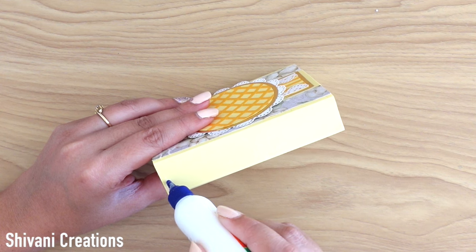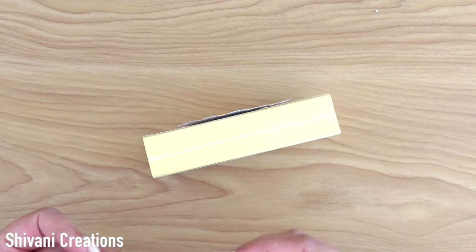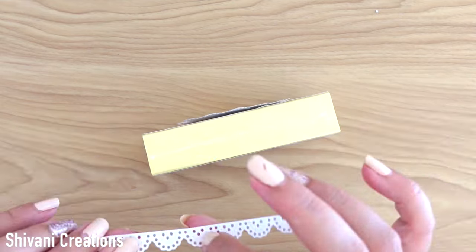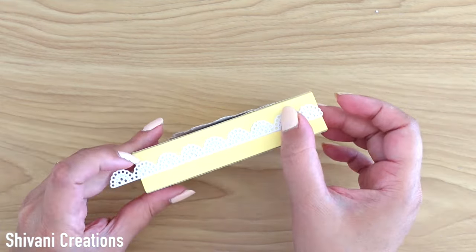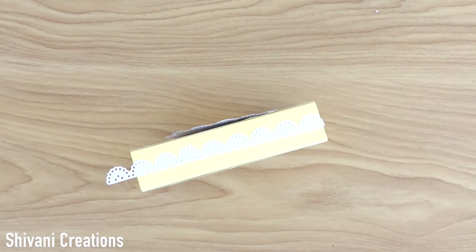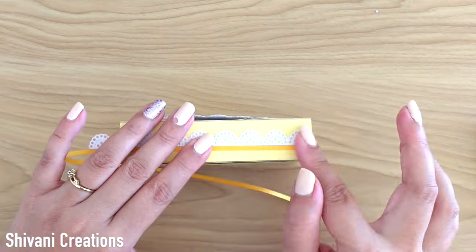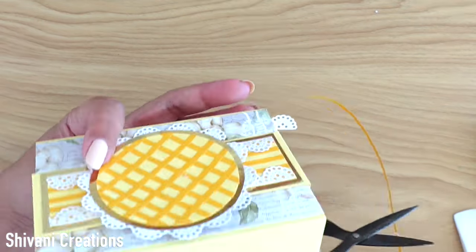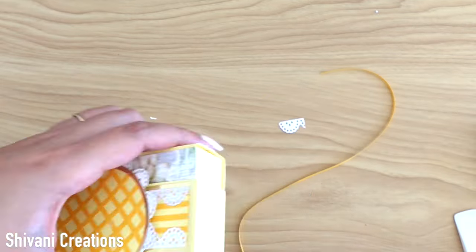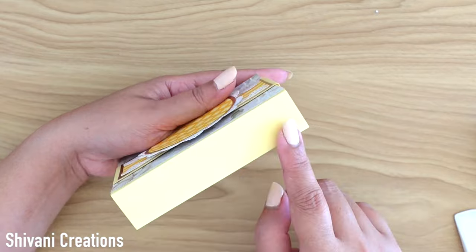I am decorating the sides of the box using the same border design and golden color strip. Similarly I am going to add this on another side.